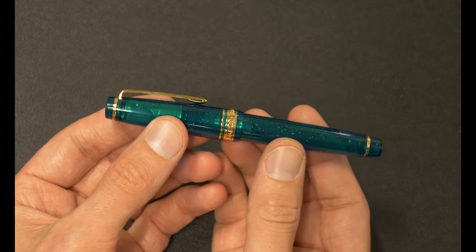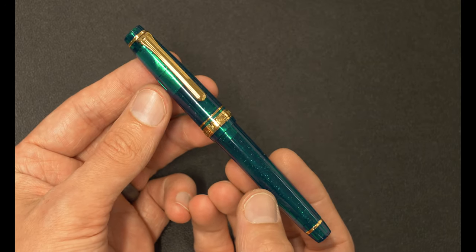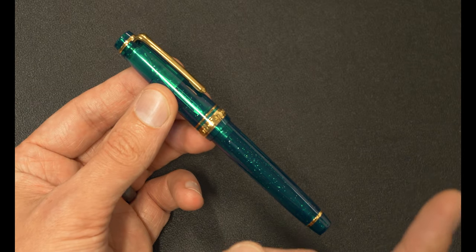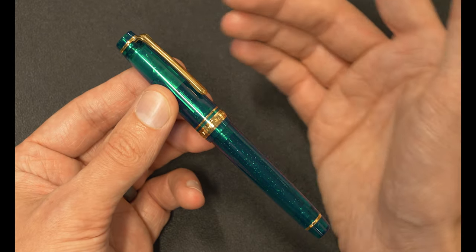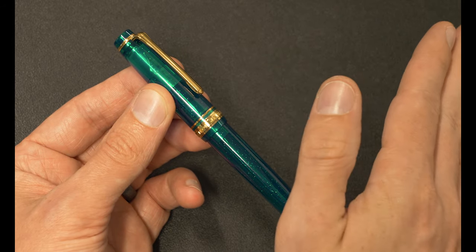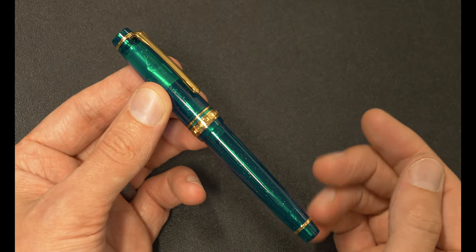And I don't know why, but I just really, really appreciate how they have balanced things out there. In my opinion, this thing does lean a little bit more green than blue, which I really like because they have paired it with the gold hardware.